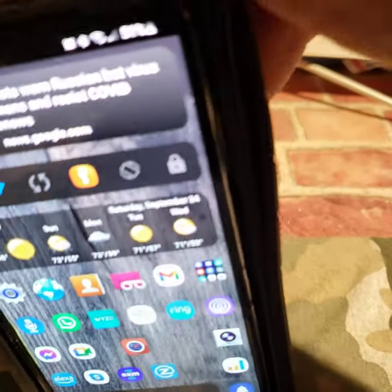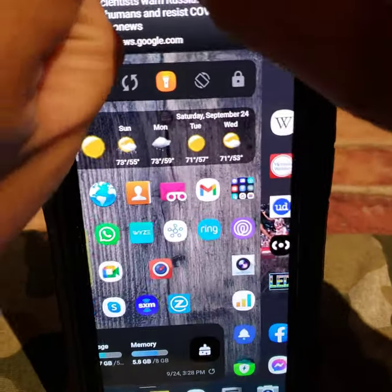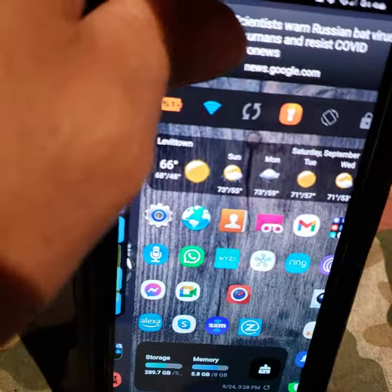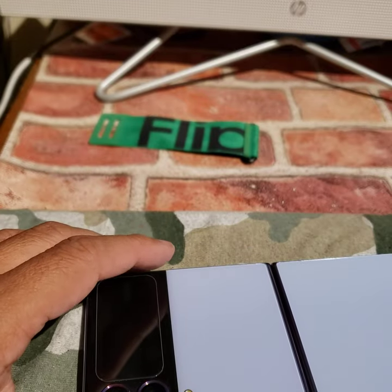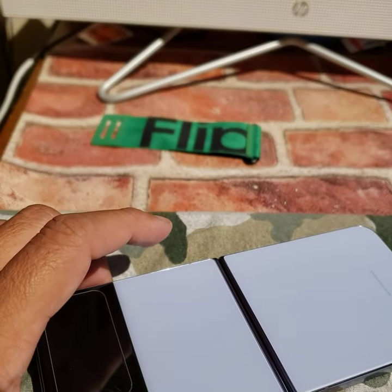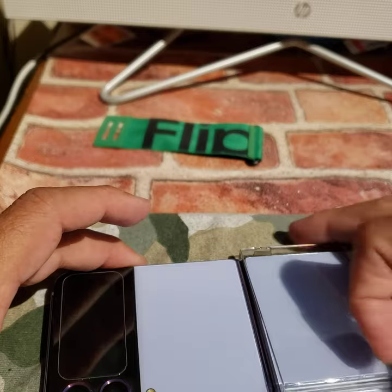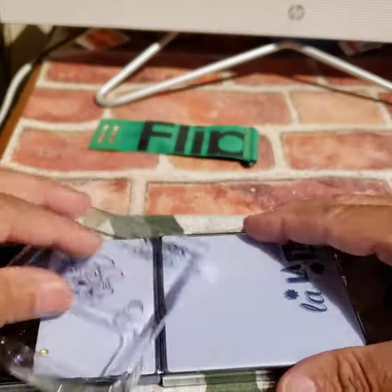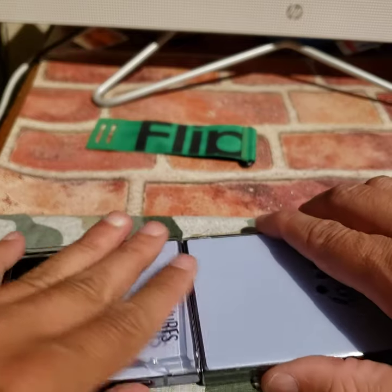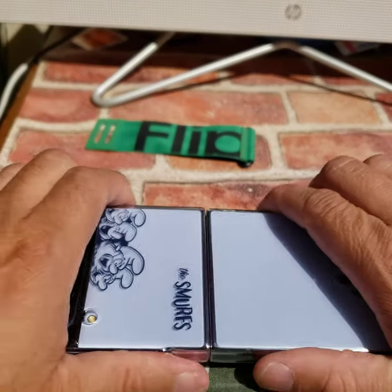I would rant about my Fold. I traded my Fold 3 for this, and I paid something like $300. I thought I made out, because my Fold was just collecting dust and I'm getting a lot more miles out of this thing. Once again, here is the Smurf case.